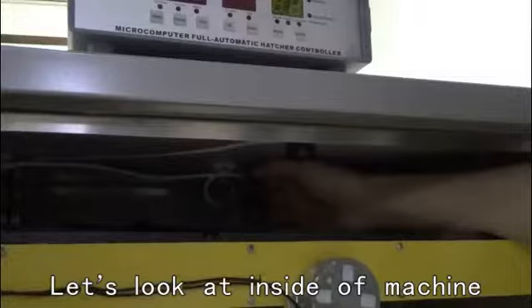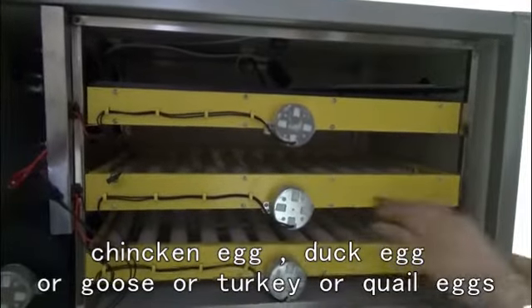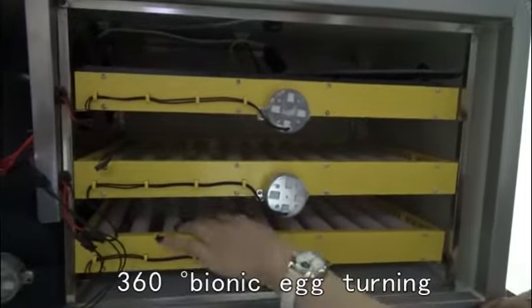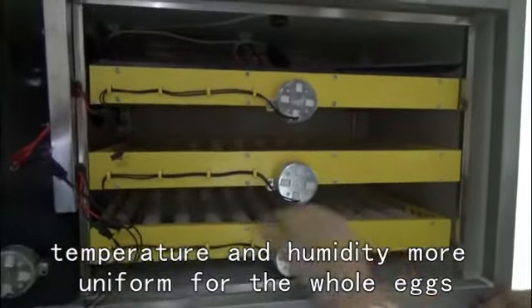Let's look at the internal machine. Temperature and humidity sensor — ensures more equal temperature distribution. Rolling egg chain suits all kinds of egg models: chicken egg, duck egg, goose, turkey, or quail eggs. 360-degree bionic turning, with temperature and humidity more uniform for all the eggs.